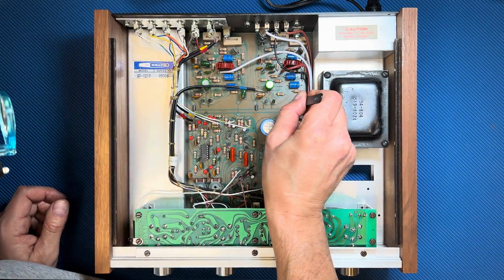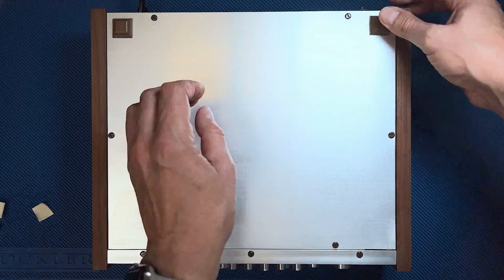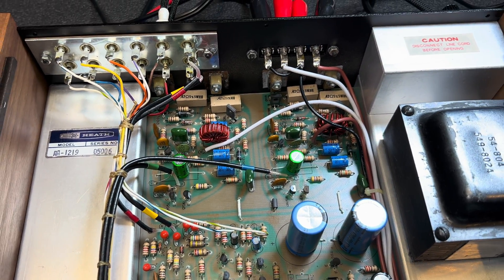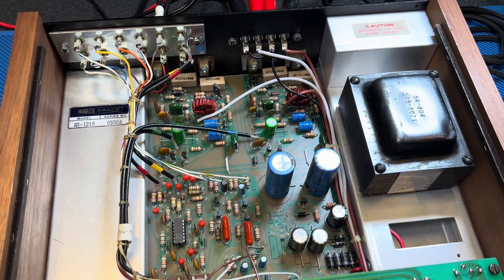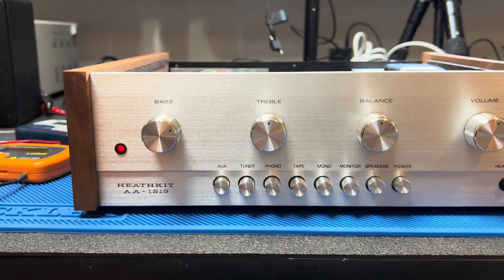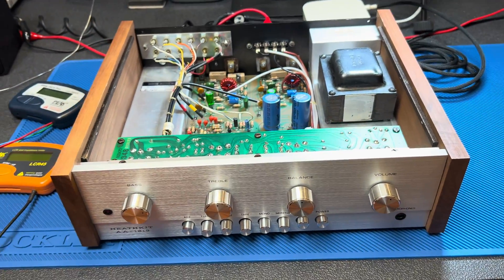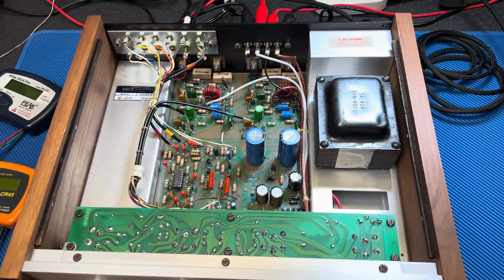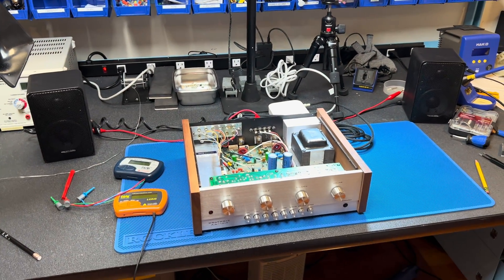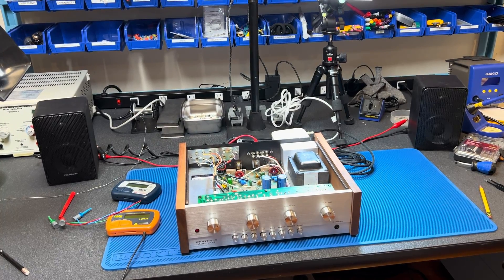After installing the bottom cover and rubber feet, I spent many days putting the amp to the test. I left it running for long periods and ensured all functions were operating correctly. For hours I listened to both digital streaming and albums using the built-in phono section. In every respect the amp performed flawlessly and gave me plenty of listening enjoyment. My ears were more than satisfied that the amp was performing to its specifications, but I wanted to confirm things with my eyes as well.